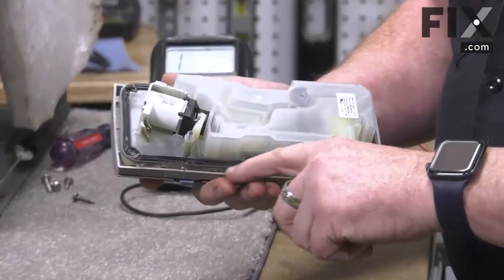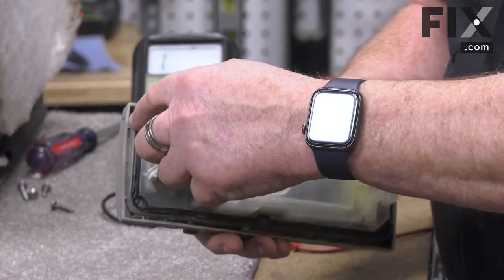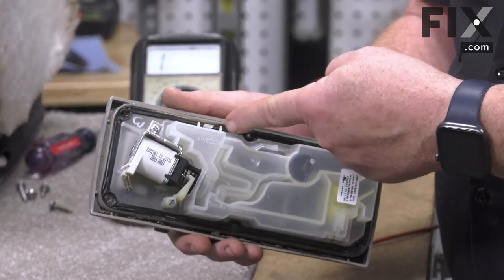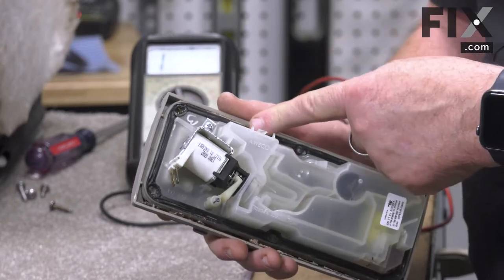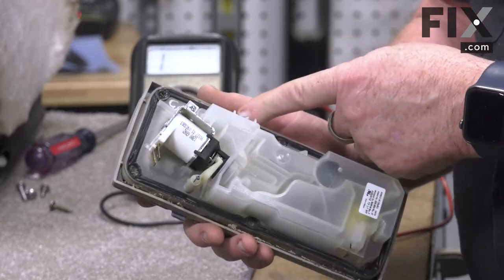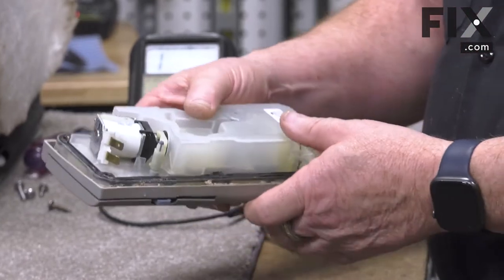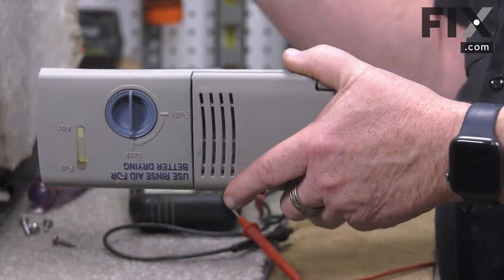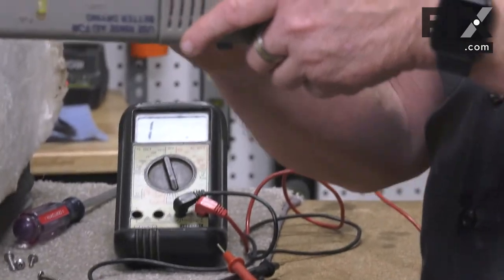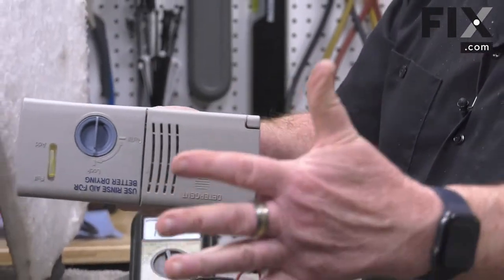Over time, between the hot water and the expansion and contraction, the seal may start to leak. They'll actually sometimes even get hard, brittle, and crack, and you'll get water moving past them. So when it's in the machine and the spray action is taking place and the water is splashing against the door and against the dispenser,